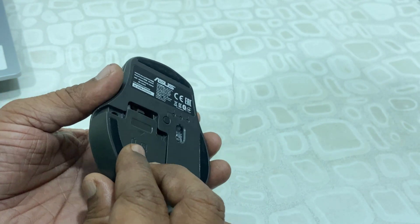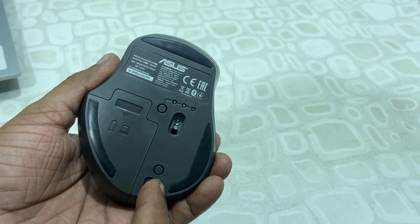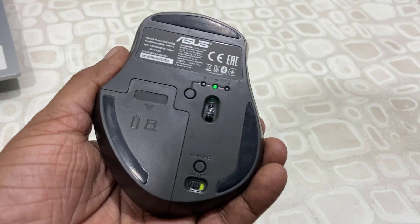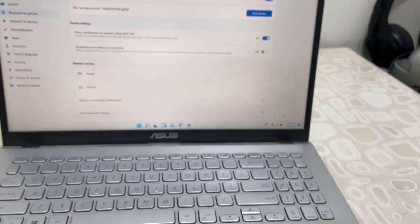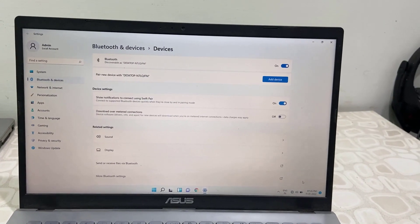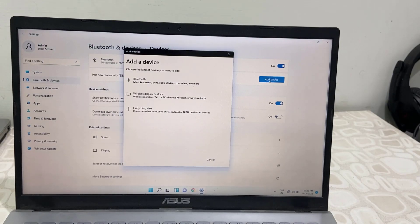Turn on the mouse and select the mode. We have three modes: the first mode is reserved for the USB receiver, and the other two modes — two and three — you can use via Bluetooth. Now go to your laptop or PC that you want to connect it to, and open Bluetooth.